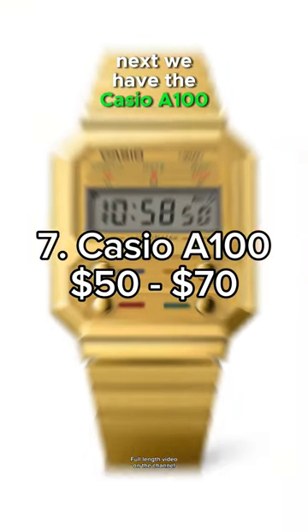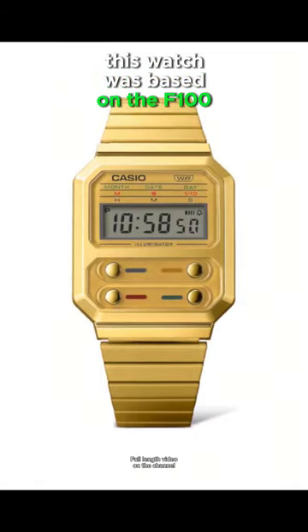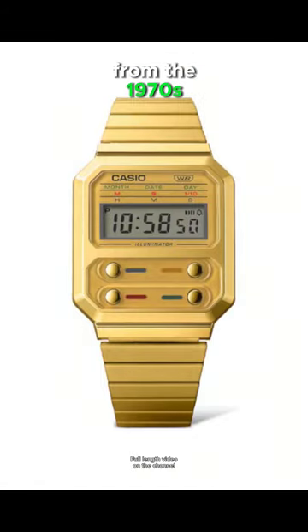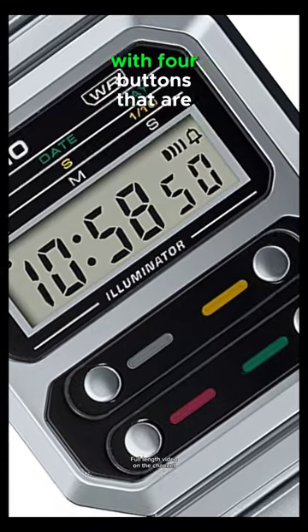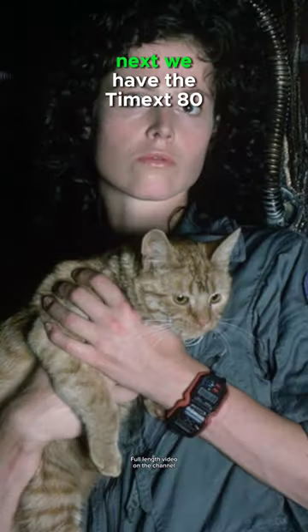Next, we have the Casio A100. This watch was based on the F100 from the 1970s, which was worn by Ripley in the movie Aliens. This is truly a retro-looking watch with four buttons and a multi-color screen.